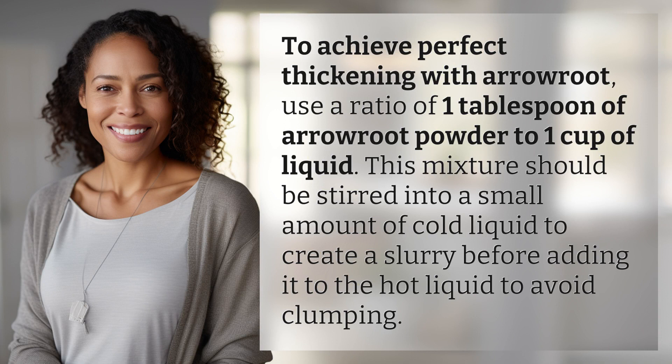To achieve perfect thickening with arrowroot, use a ratio of one tablespoon of arrowroot powder to one cup of liquid. This mixture should be stirred into a small amount of cold liquid to create a slurry before adding it to the hot liquid to avoid clumping.